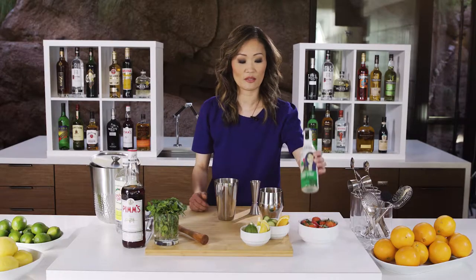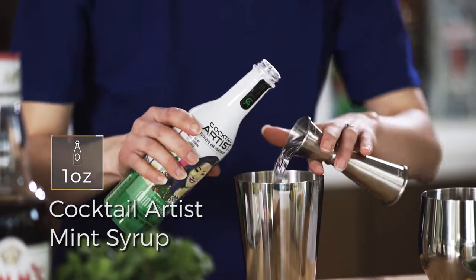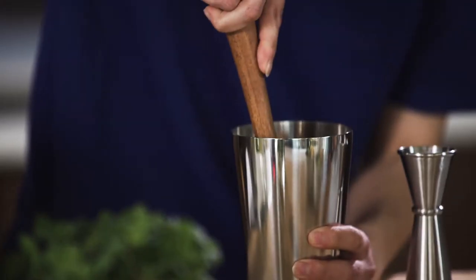We're also going to add a little sweetener. We're supposed to add mint, so we're going to make it easy and use a cocktail artist mint syrup — about one ounce here. Then we're going to go ahead and muddle that up.